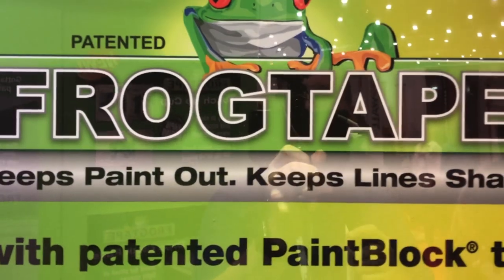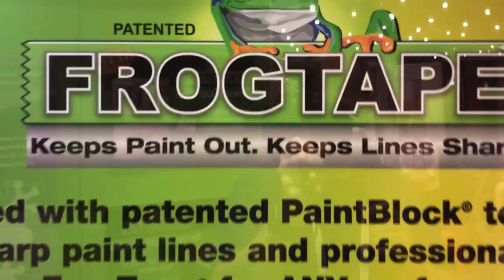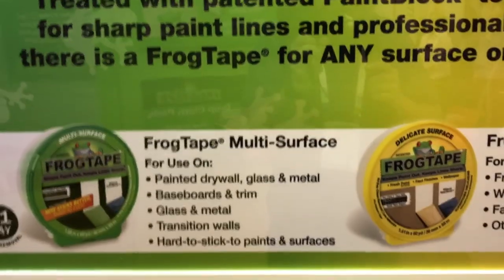If you're going to be doing a painting project, you're going to be thinking FrogTape — that clean edge with those sharp lines. Just an awesome product. But you're wondering, what one should I get? Because there's a lot of different ones.